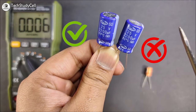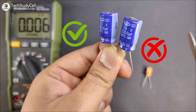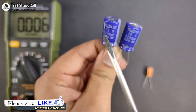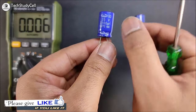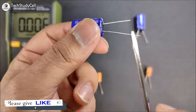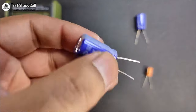Thus, you can easily identify which one is a good capacitor or which one is a bad capacitor without using a multimeter. But still, as I have a multimeter, I will show you the capacitance reading for these two capacitors. Let me measure the capacitance value for this good capacitor. First, I will short these two terminals to discharge the capacitor.